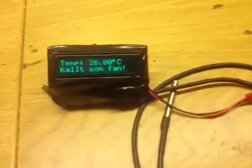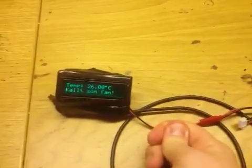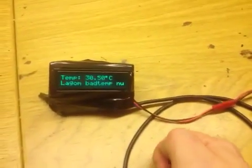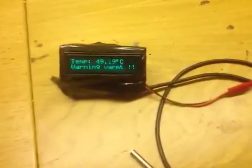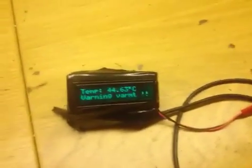And here it shows the temperature. In Swedish it says it's too cold, because I programmed it so that if it's below 30 degrees it says it's too cold. Now it reaches 30 and it says it's a nice bath temperature. And when it reaches over 40 degrees it starts to alarm and tells you it's too hot, because taking a bath in too hot water is dangerous — you can fall asleep and die.